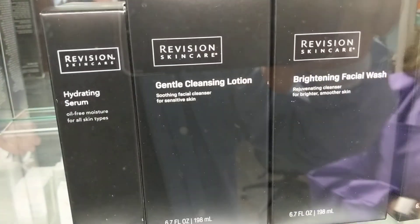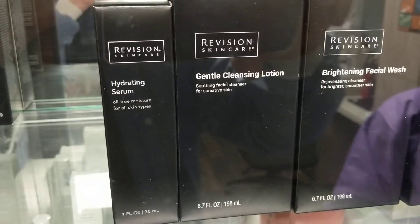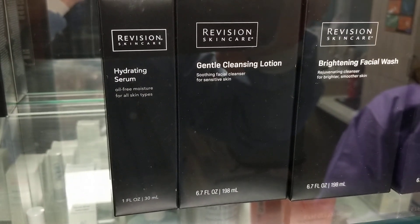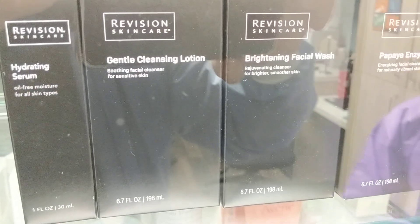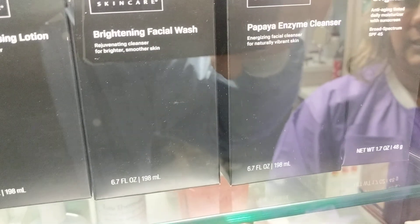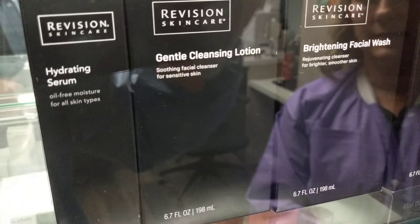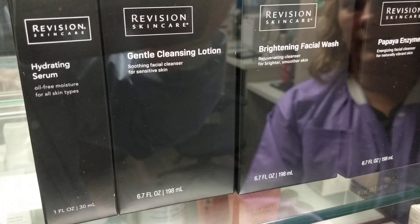Moving on — hydrating serum. What's hydrating serum? It's a moisturizer and it is hyaluronic acid based, used to plump and moisturize the skin. People with oily skin find this is their go-to. And cleansing lotion — we have the general cleansing lotion, which is for people with sensitive or more mature skin. It doesn't have the acids in it, whereas the brightening face wash has glycolic and salicylic acid, so it can be a little irritating but it definitely helps brighten the skin.